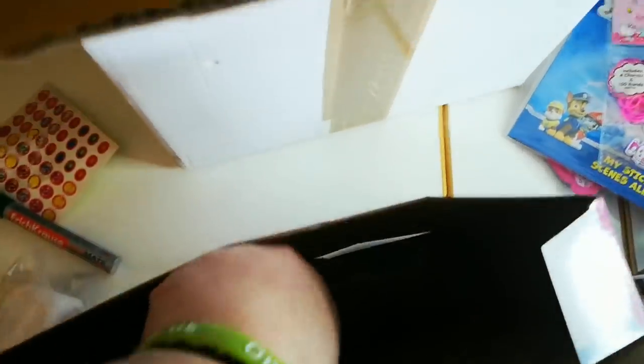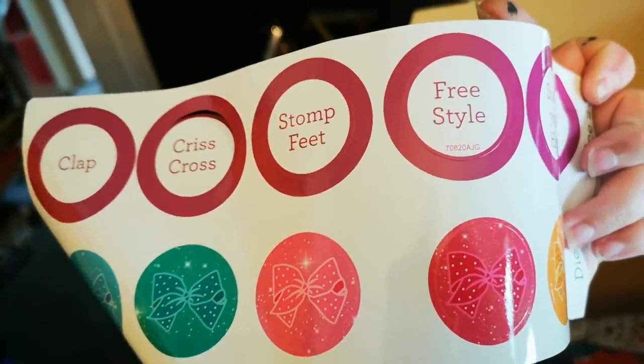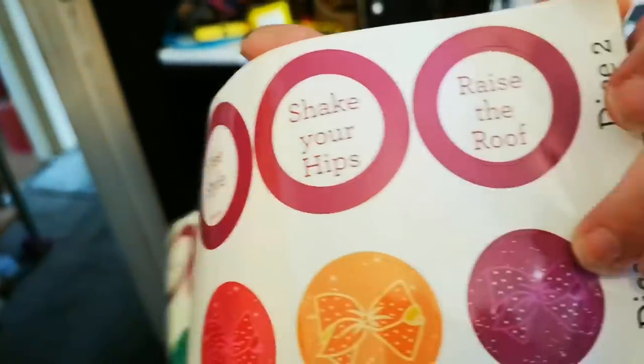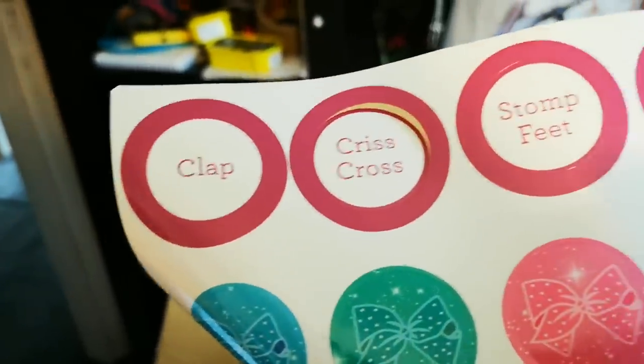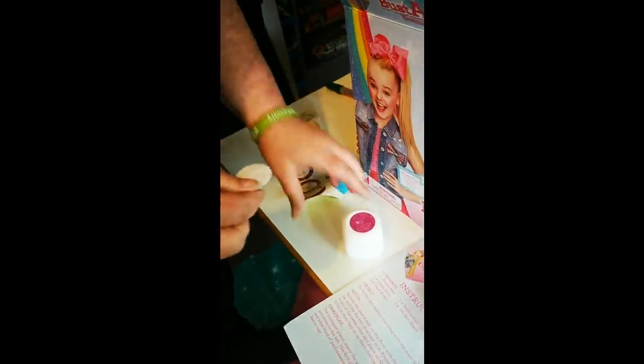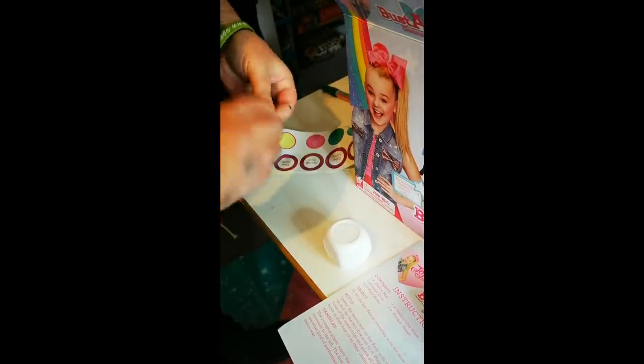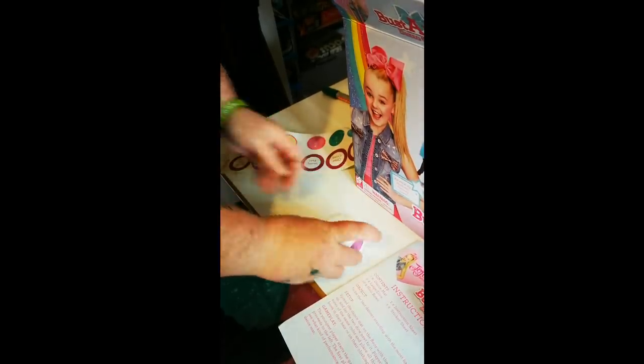I'm proud of my artwork. So I didn't realise there was more in the box - I totally forgot. We've got two big dice. Are they blank? How lazy is this company? I have to stick the stickers onto the dice. Clap, criss-cross, stomp feet, freestyle, shake your hips, raise the roof. If I do half of these, my neighbour's going to hate me. We've got a rule book - that's boring. I'll put the stickers onto the dice. This really is cheeky - I've not ever seen a game before where I've had to do this. I guess it's just free labour to make the person who buys it do it.